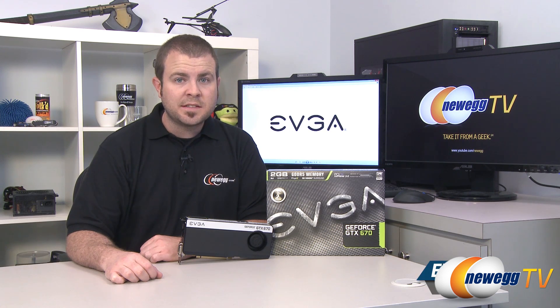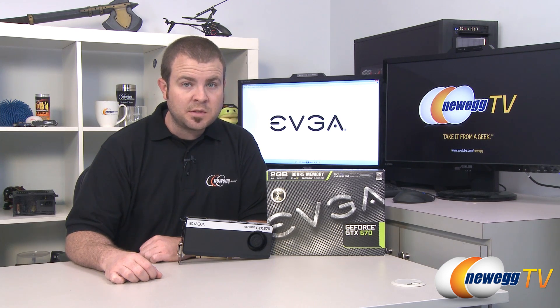And that's going to wrap it up for this video. Once again, this has been the EVGA GeForce GTX 670. I'm Paul with Newegg TV — if you enjoyed today's video, head over to our Newegg YouTube channel and don't forget to subscribe for more tech videos. Thanks a lot for watching and we'll see you next time.